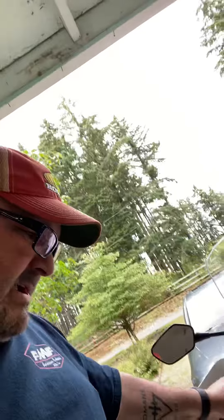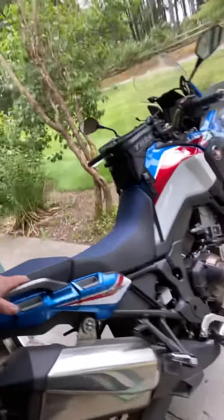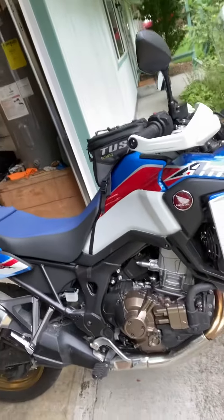This Africa Twin — I bought it in September and I've got just about 4,700 miles on it now. I love this thing, it's so much fun to ride. It's so easy to ride.